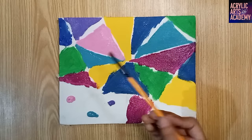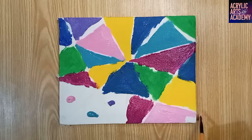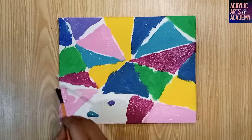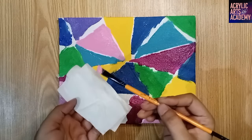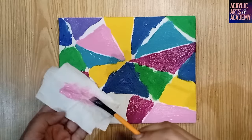Experiment with the brush to spread the remaining colors in sections and see which method better suits your style. Remember to clean your brush every time you switch colors. Patience is critical at this stage.